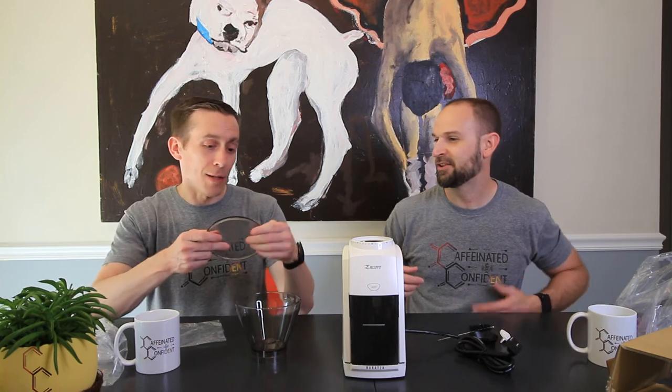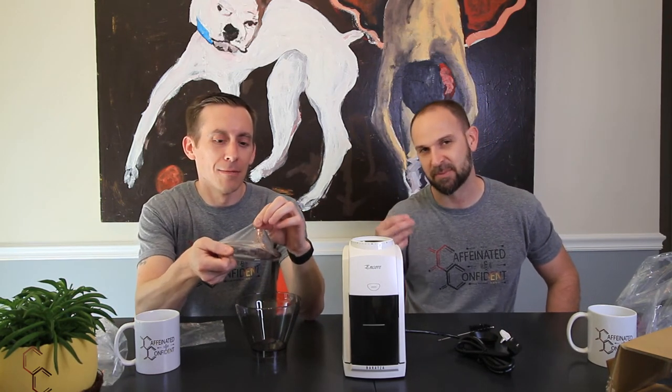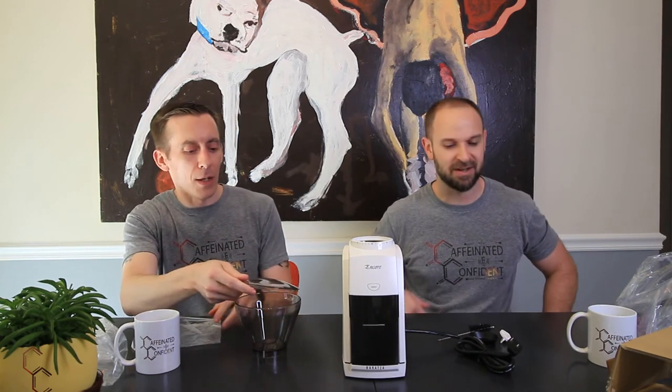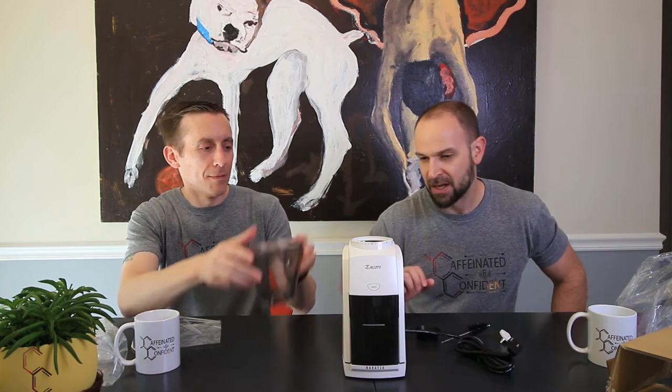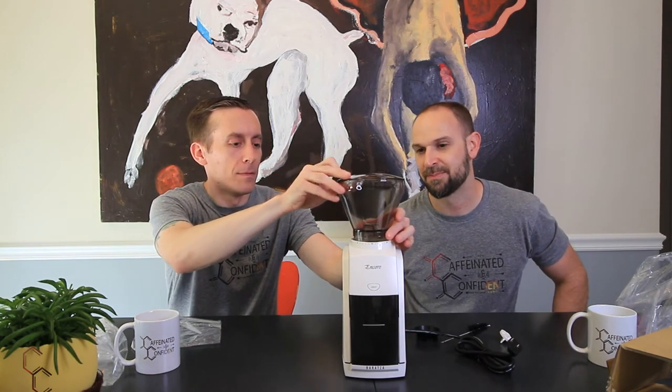You want to peel the plastic off? You go for it, man. You're like the bubble popper. Pretty satisfying, is it? He likes it, he likes to pop the bubbles. Even the sound's crisp — so satisfying. Brand new. We're excited to pop some beans in here and try this bad boy out.